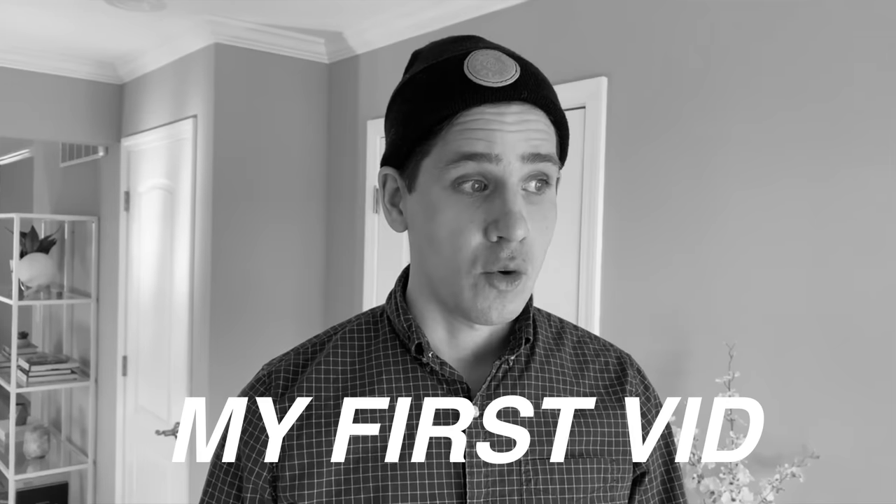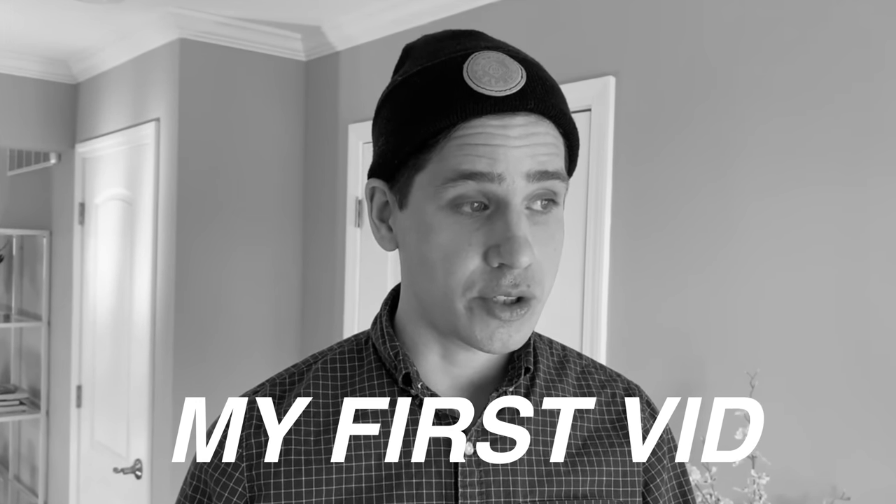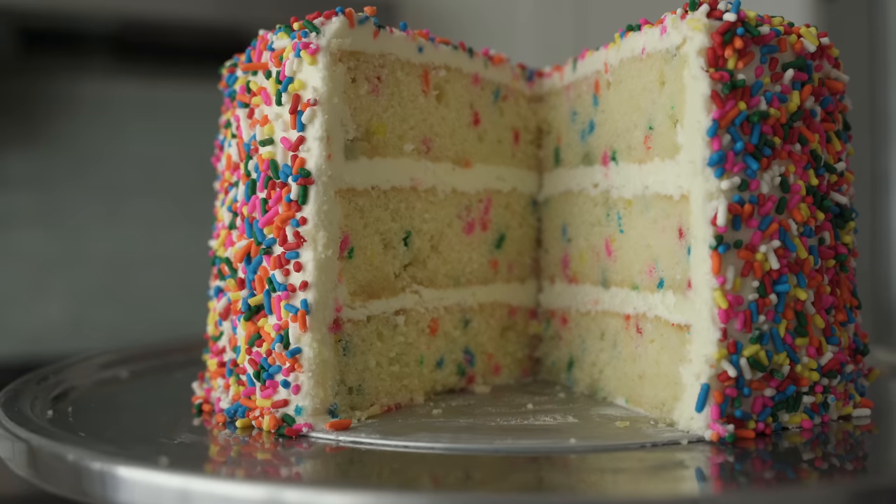Hey, what's up? This week marks the one year anniversary of me starting this channel. This is kind of like the birthday party video for Weeds and Sardines. That's crazy — 71 videos later, 50,000 of you guys have hit subscribe. I am so grateful. Thank you so much for being here. Today is about celebrating, so I'm gonna show you guys how to make what I would consider the perfect birthday cake.